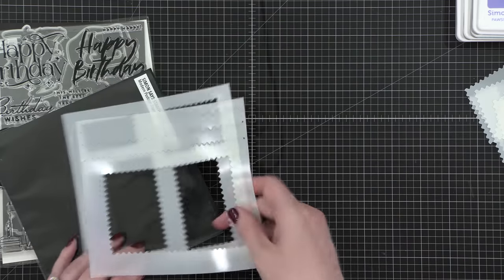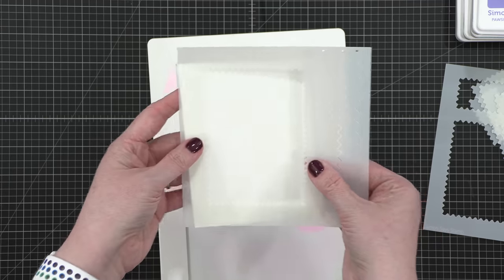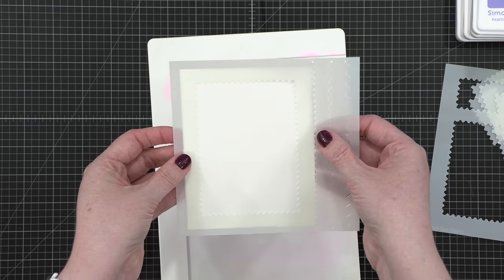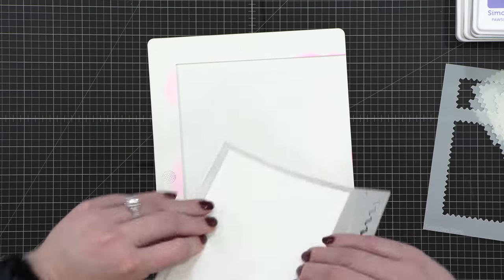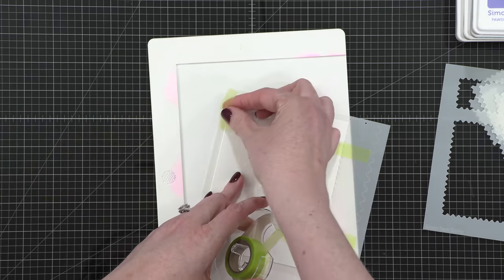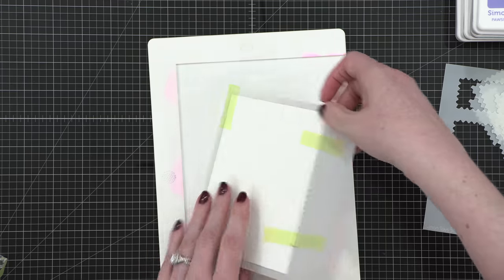I'm going to start out by taking one of the stencils and positioning it directly over a folded card base. My card today is a one-layer card. There will be no additional things on top of it, so it's a great birthday card to send in the mail. After I have that area positioned right over my card, I turned it over and taped it from the back. This is just so that it stays in place and doesn't move around while I'm doing my ink blending. I'm just using some EZC tape for that.